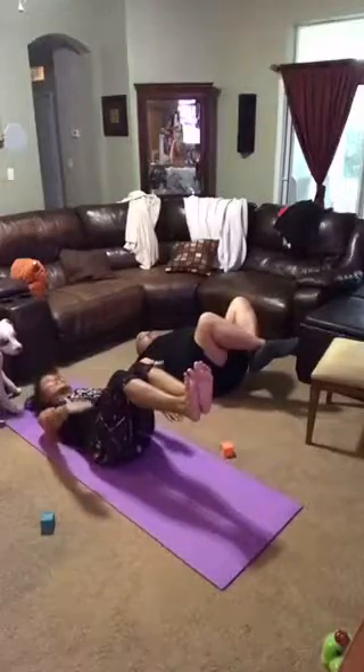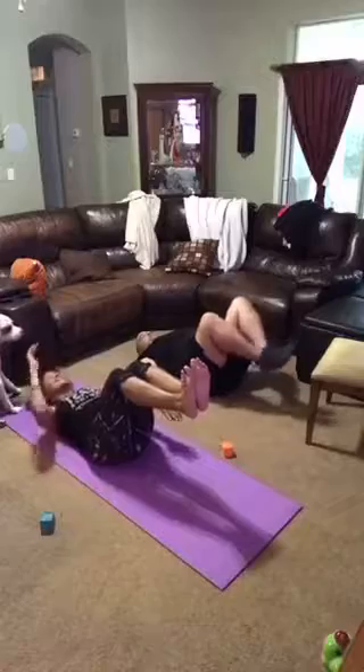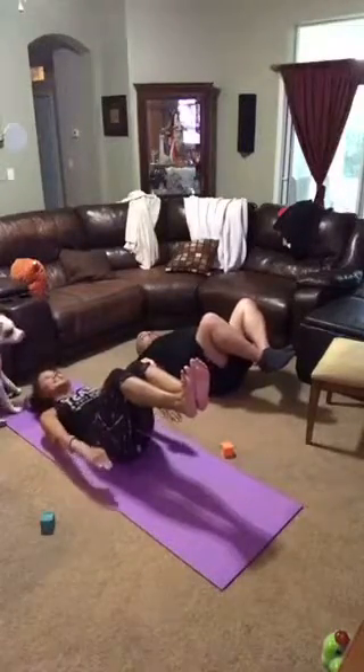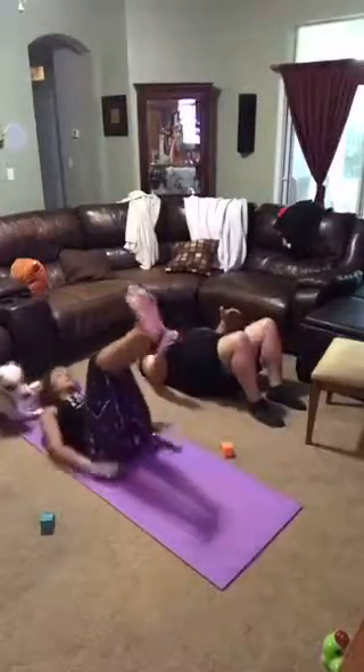Are you ready to fight through? Keep pushing. 5, 4, 3. Straight out the legs, come down, do a little flutter kick. Straighten out the legs.